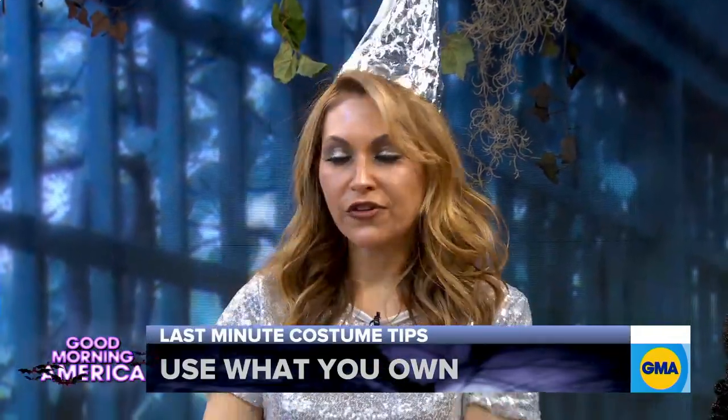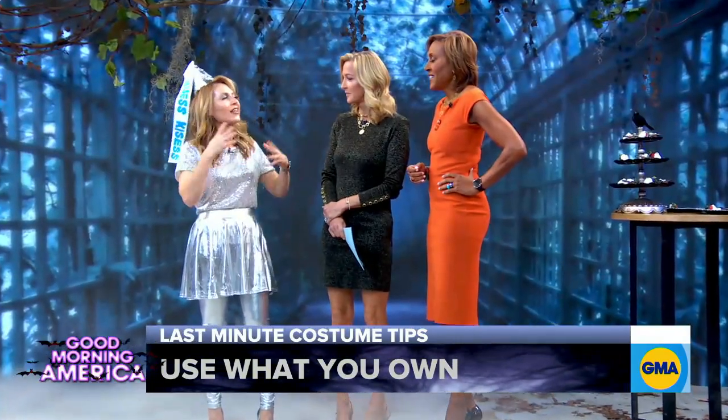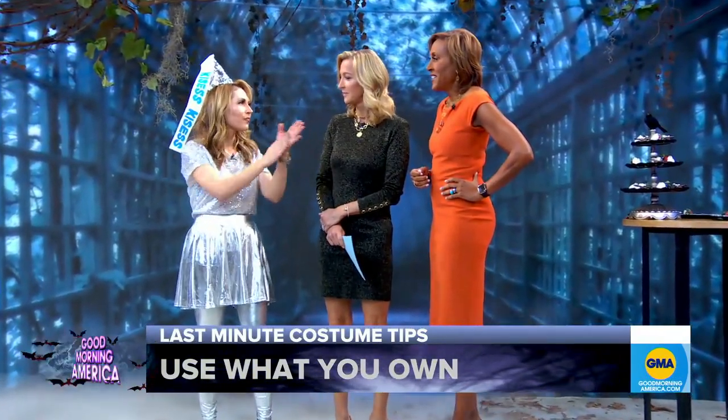Look for costumes you had from last year. If you're dressing your children, look at their sports uniforms, their pajamas, things like that. Anything that has a little bit of pageantry and sparkle — that's what you need.